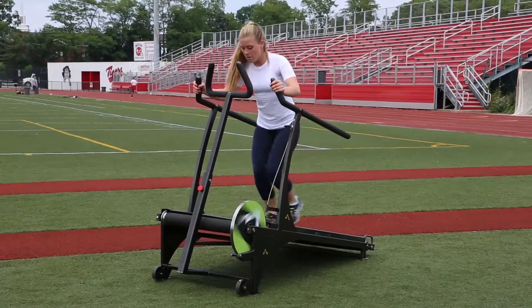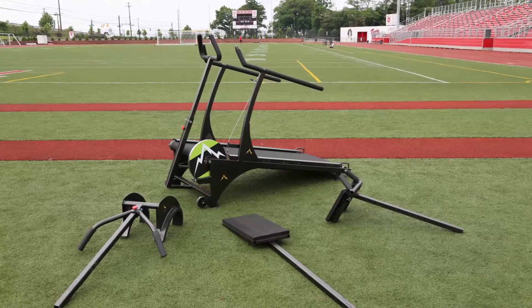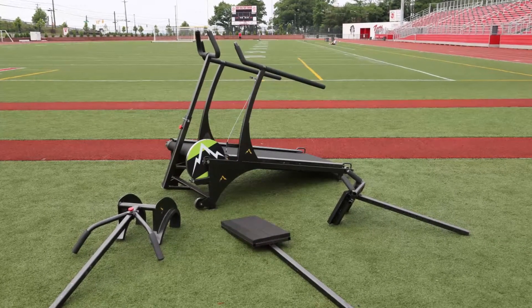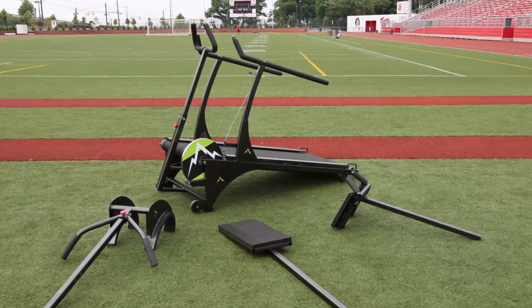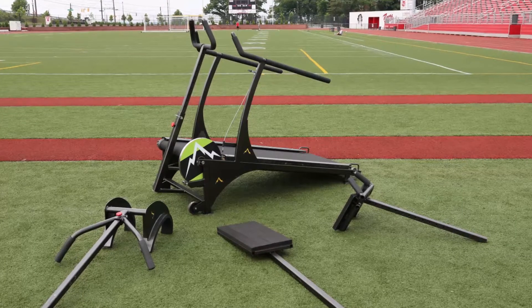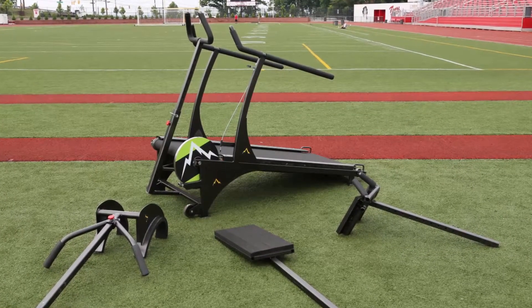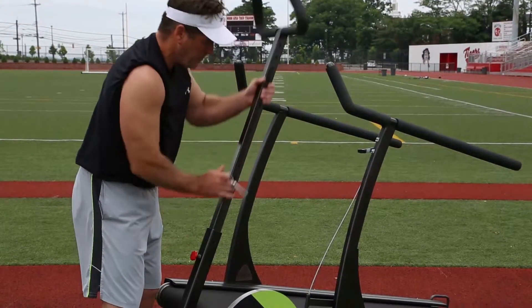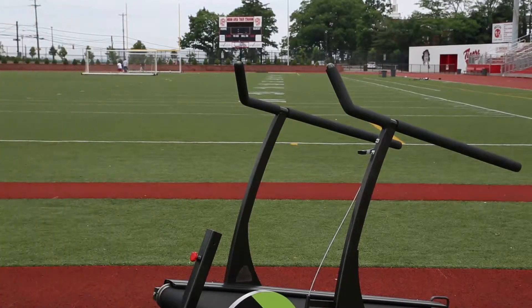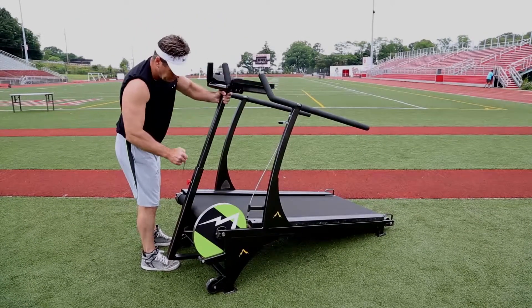This larger space affords the user the ability to utilize many different body positions. Most treadmill-related equipment distracts the user with electronic display gadgets. Our intent is to provide the user with multiple effective positions to enhance and achieve their fitness goals. We currently have four separate attachments, which are easily changed by releasing a secure pin and tension screw, then gliding into the front pole position and securing in place.